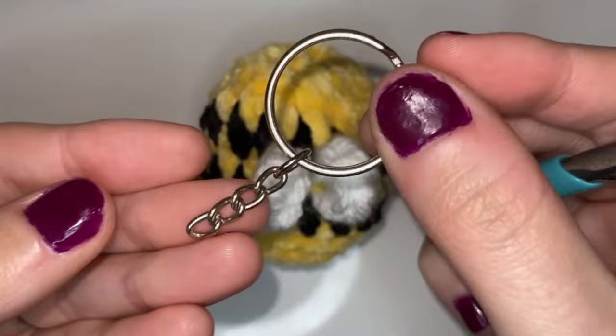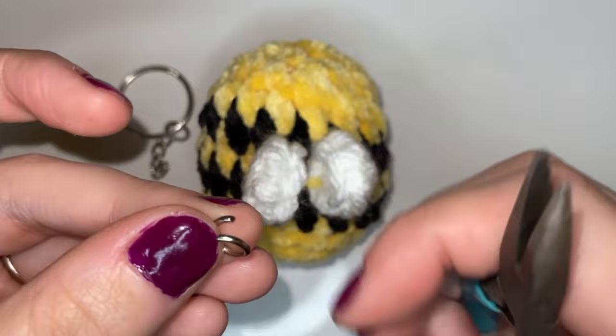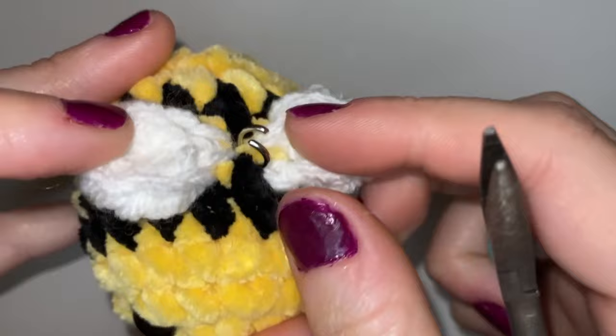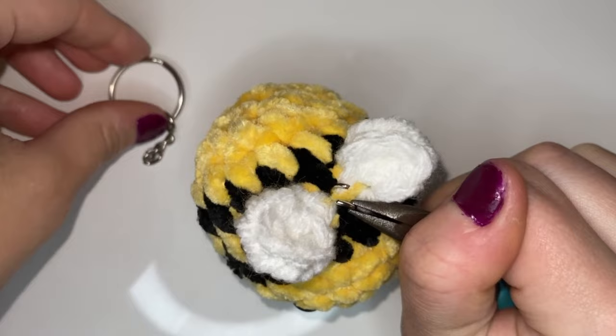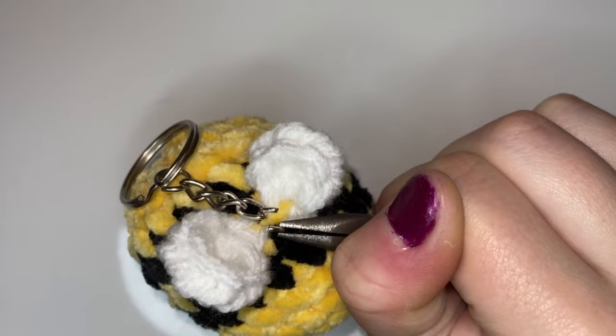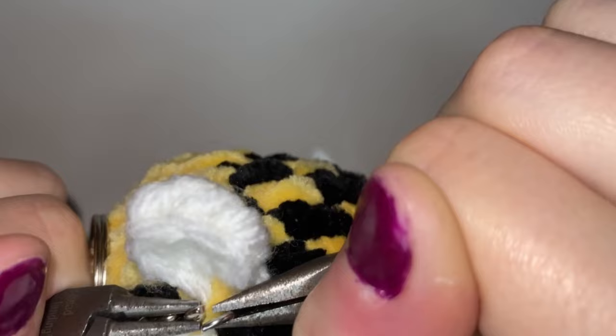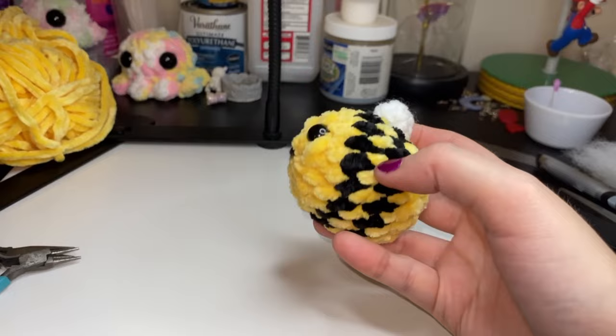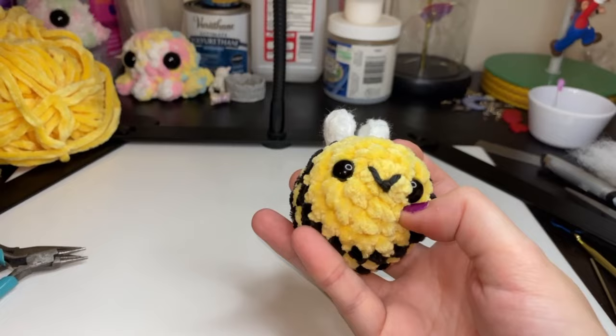Now we're just going to attach the keychain. The package I got for the keychains came with the jump rings to attach them, but if you don't have that already you can just use a 7mm jump ring. You want to put it right into that stitch in the middle of the wings, that way it balances nicely, and then just slide the keychain on there and close it up. I went out of frame here a little bit so I do apologize, but there we have it — there is our adorable little bee on his keychain. With that jogless join you really cannot tell where the rounds ended and began for the stripes, so it looks all uniform and just super adorable.